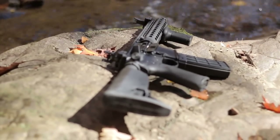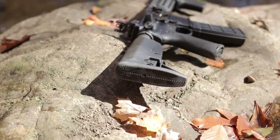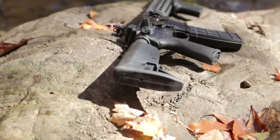To maximize the stock's strength with the minimum of weight, and to be completely devoid of any edges, points, or voids to catch on skin or gear, or collect mud, crud, or snow.